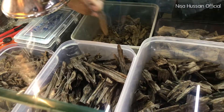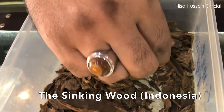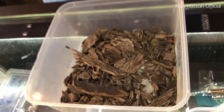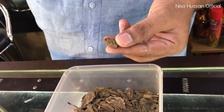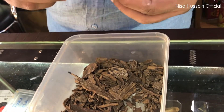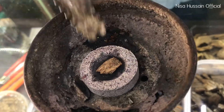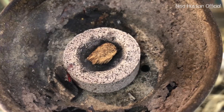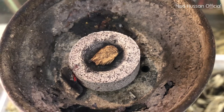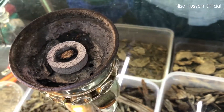This one is what we call the sinking wood, from Indonesia. We call it sinking wood because it is so heavy — the oil content is so much that if you put it inside water, after some time it will sink. And why does it sink? Look at the oil content — the more the oil, the heavier it is.